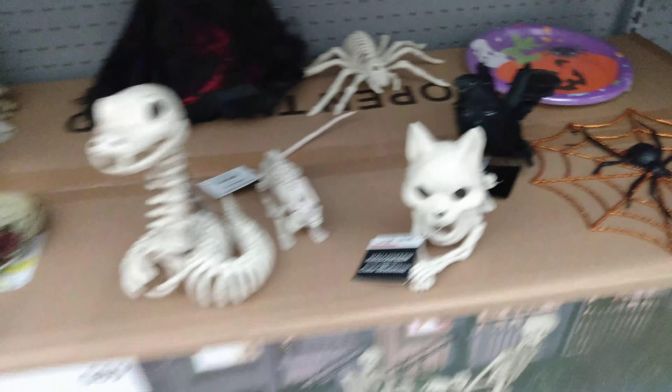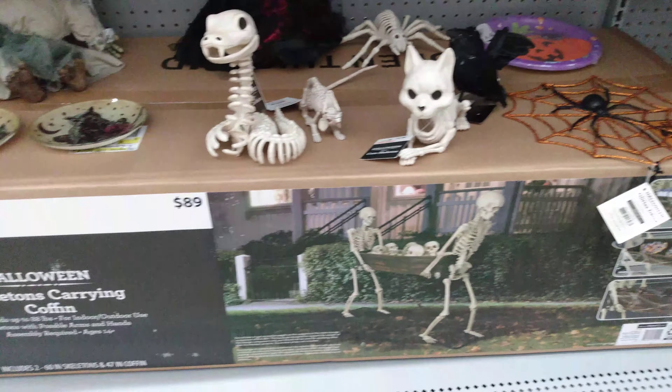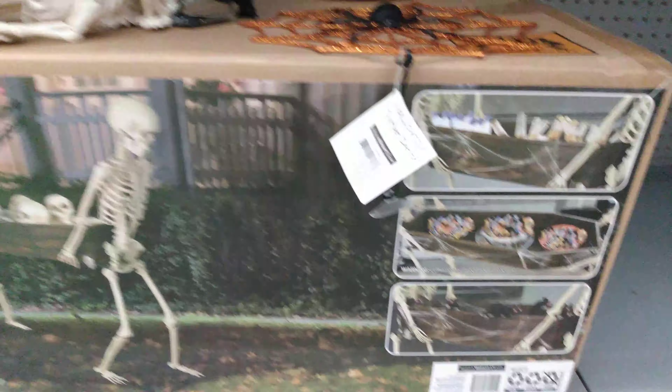$89 for this coffin — skeletons carrying coffins. You can put your beer in there, you can put your sodas in there, you can put little rats in there. That is so cool — $89 for that.